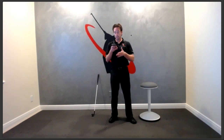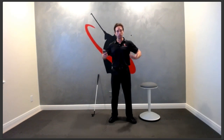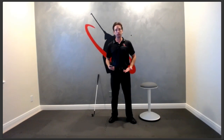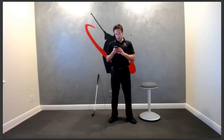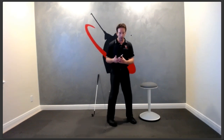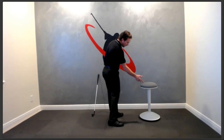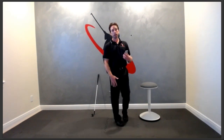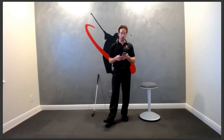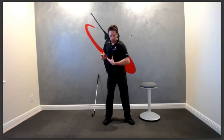Is shallowing the club a passive move related to the weight shift rather than an active move? Absolutely — your arms and hands are responding to what your lower body is telling them to do. If your right elbow is stuck behind your body at impact, it's because you're pushing from the right leg and your arms can't catch up. You've got to stop pushing from the right leg.